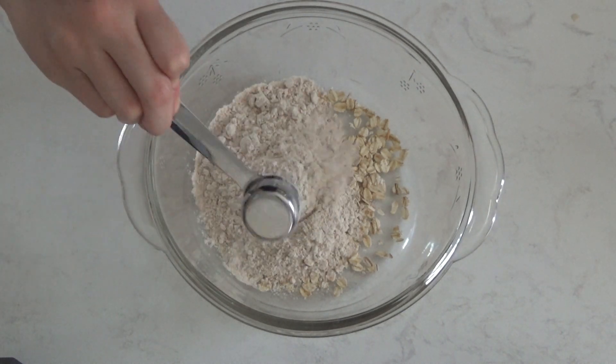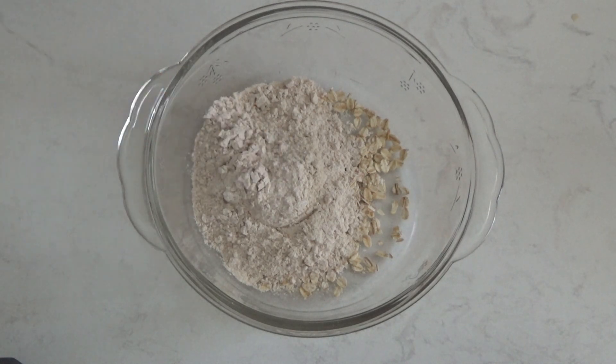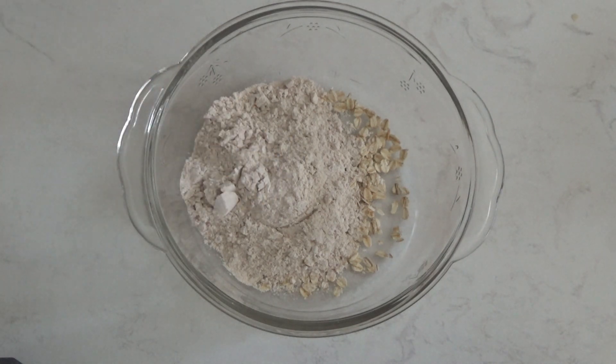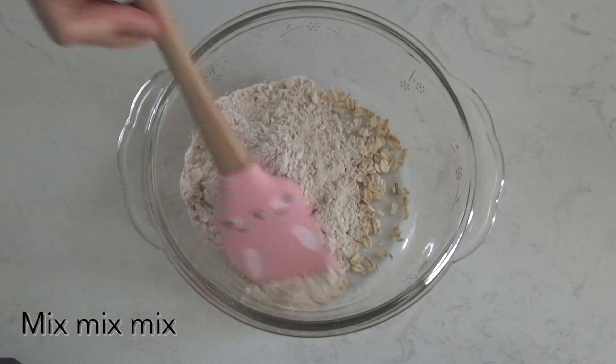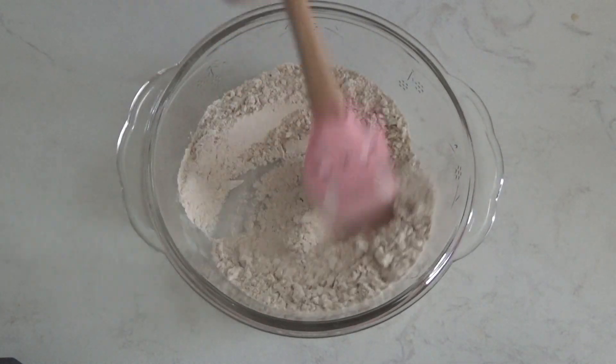By the way, the rolled oats are totally optional. The total amount of flour is a half cup and six tablespoons — I know that might seem like a weird amount, but trust me on this.